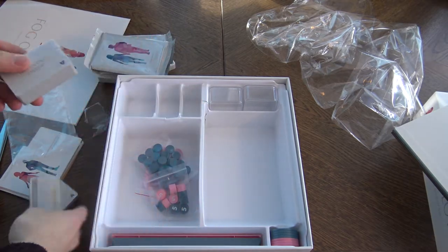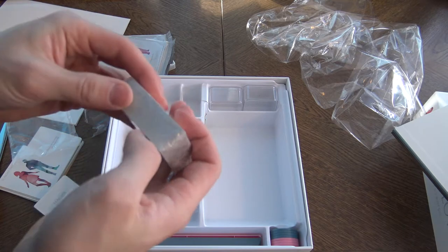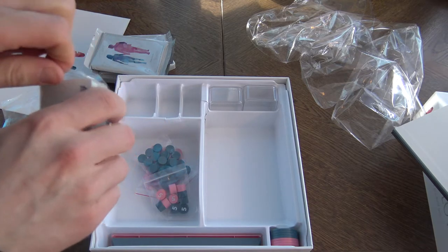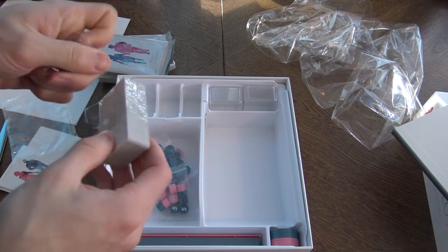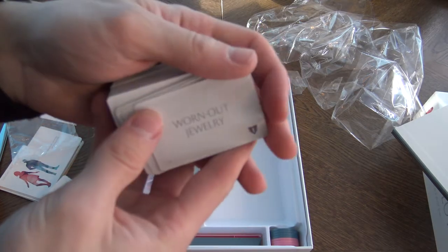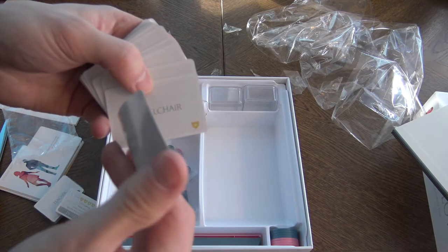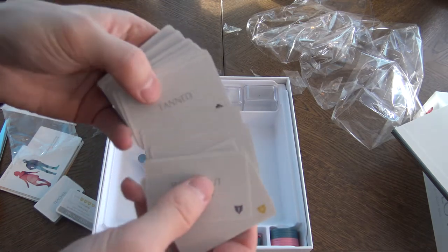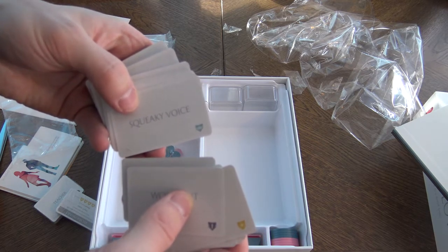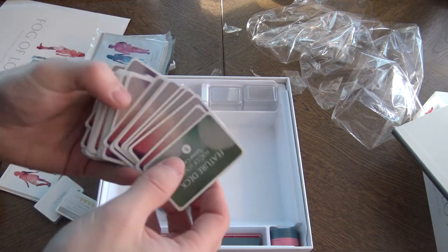Let's open up just one of the packs and see what happens. It's a little bit of a longish unboxing video. It's really hard to open these — I don't remember what you call them. So the cards — it's okay quality, thin. Feature cards include: unstylish, tan, tall, symmetric face, stuttering, strong hands, strong arms, strange makeup, squeaky voice, soft skin, smiling. Yes, these are the feature cards.